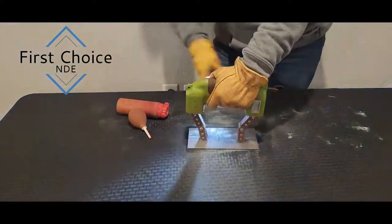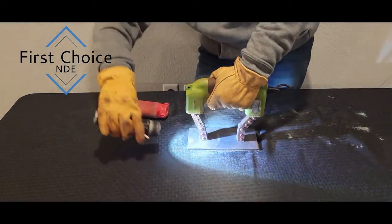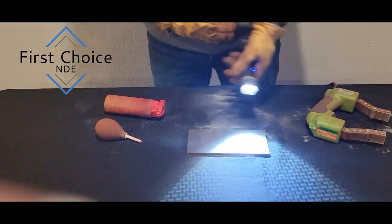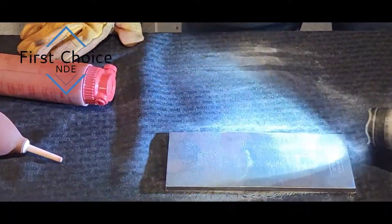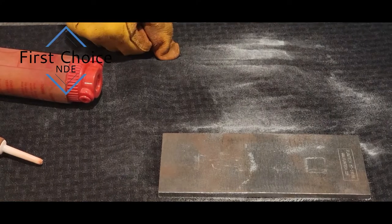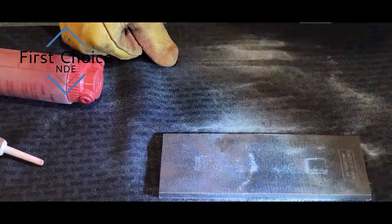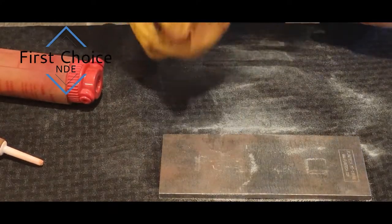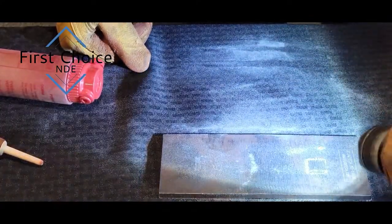Now look at it with the flashlight — get it from all sorts of angles. As you can see, we have one indication that runs alongside the weld, right here. With the flashlight, right there — a little small indication, maybe a quarter of an inch.